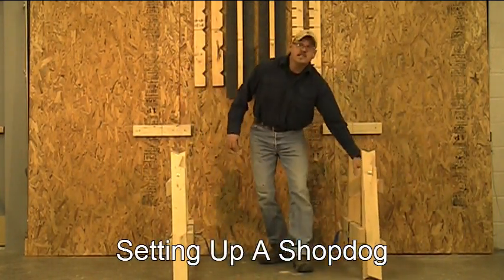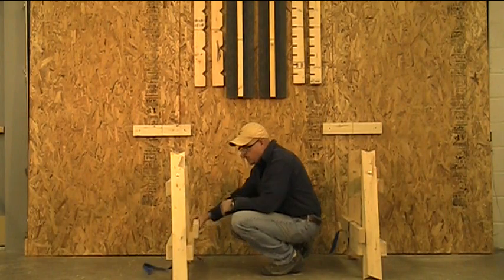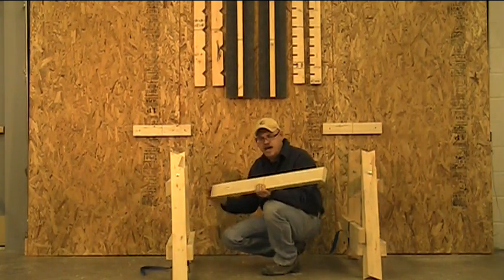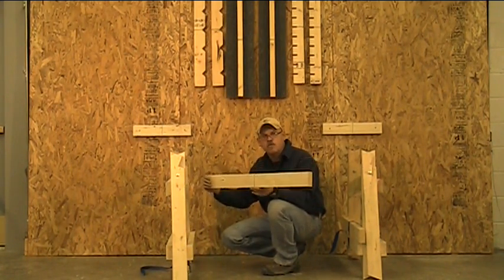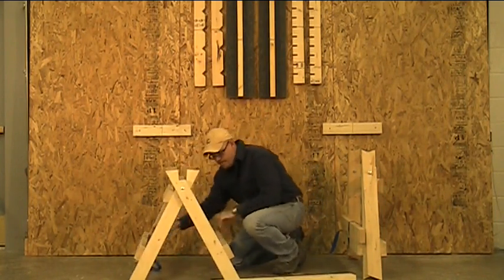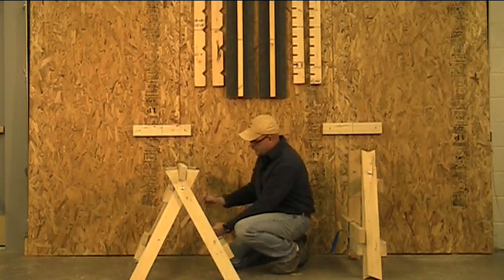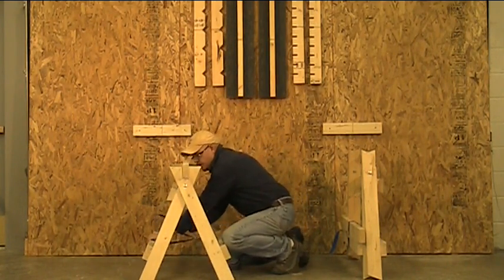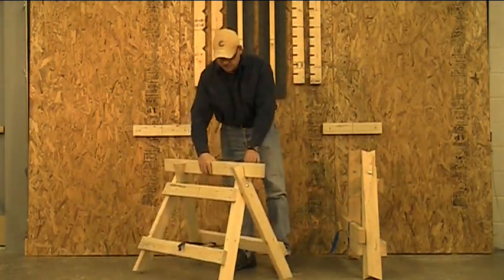Setting them up is really easy as well. This tensioning strap holds the Shop Dog together and also holds the top cross support. This cross support can be changed out when you cut into it over and over again, or maybe you want to add a 6 or 8-foot cross support for wider work. Simply spread the leg support, place the cross support in there, and using the tensioning strap that's available on my website, you tension the Shop Dogs together and now they're complete. That's all there is to it.